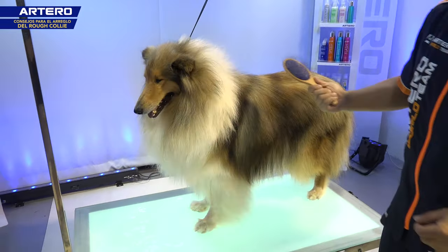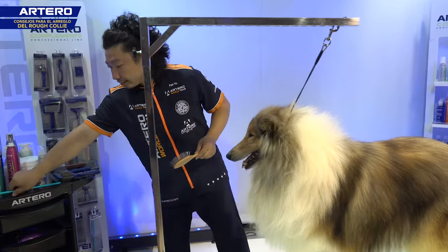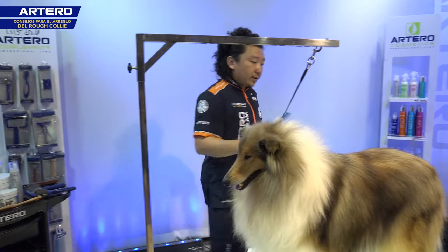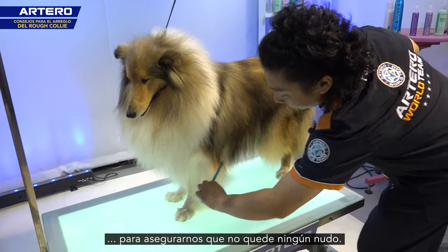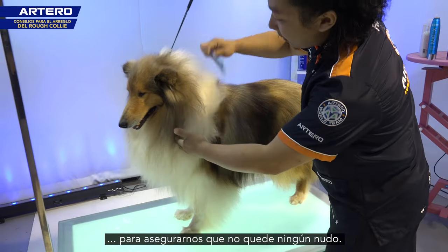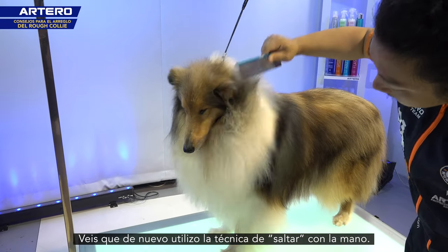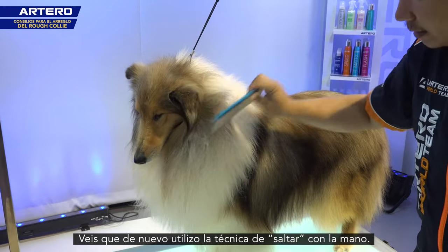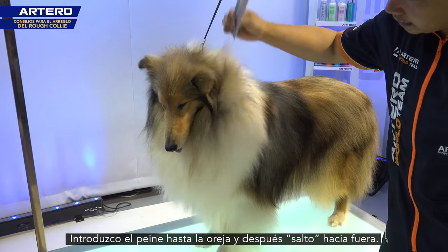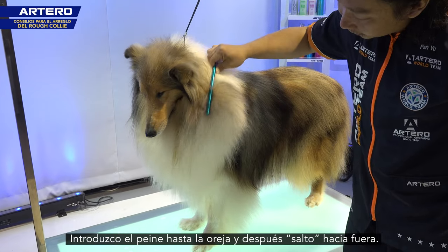Now we're using the comb to check all the hair and make sure the mats are cleaned out. You can see I'm also using a technique I'd like to call 'jumping' — making the comb jump into the hair and jump out.